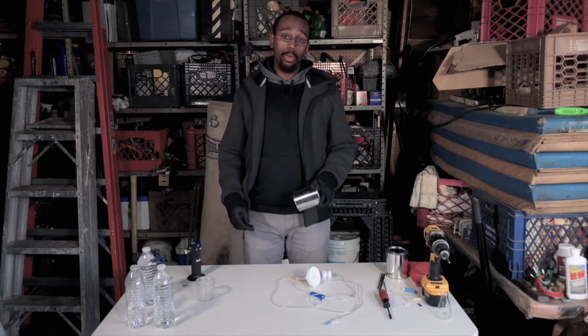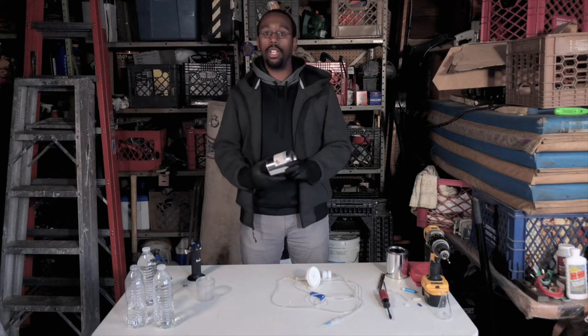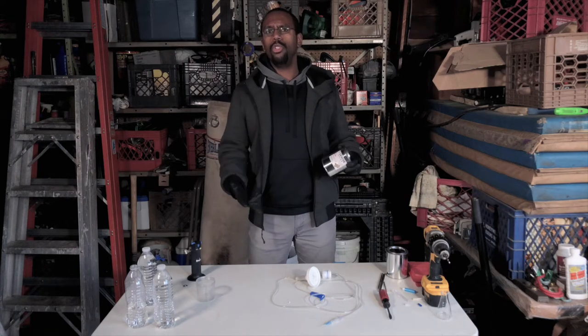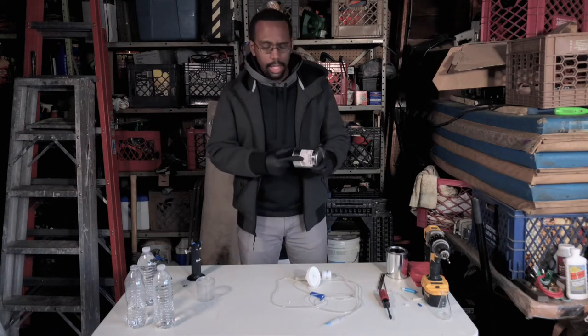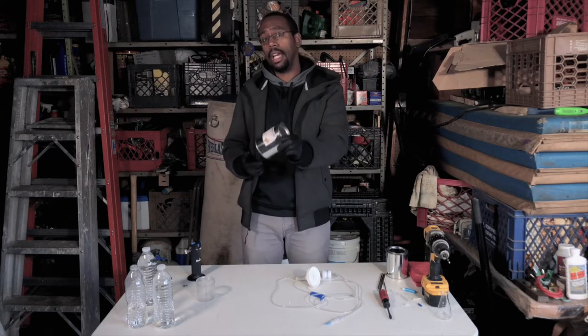My name is Chris. Welcome to BitUnusual. Today we're going to be making a makeshift torch created using IV tubes that you usually get from medical supply, some calcium carbide that's going to be mixed with water to create acetylene, a gas that's ignitable.